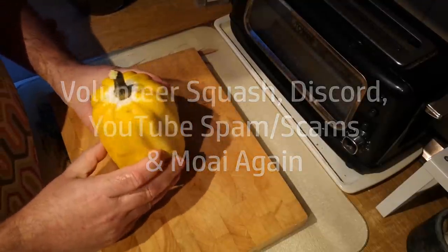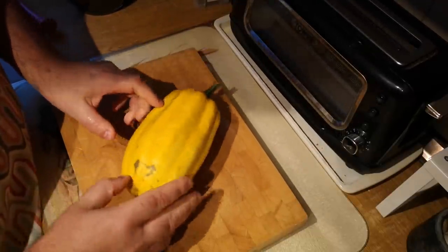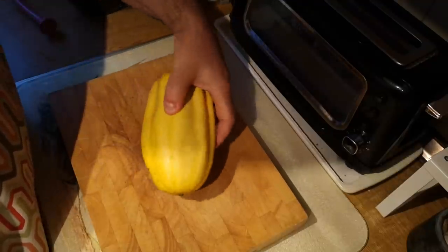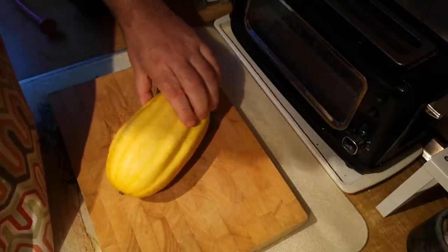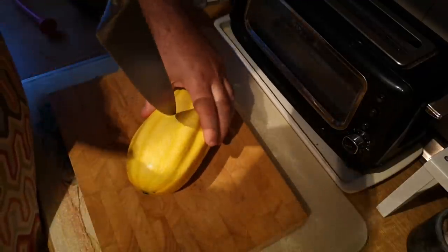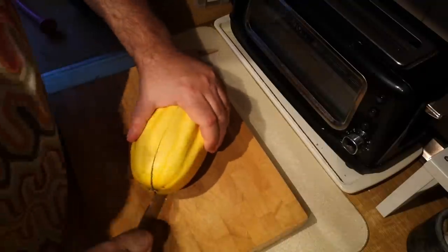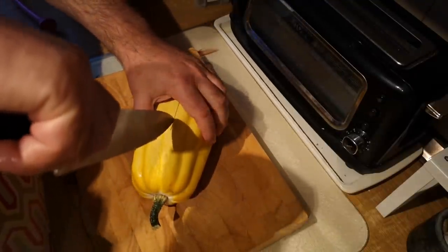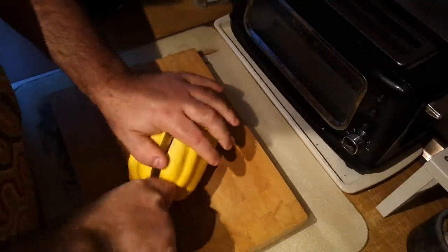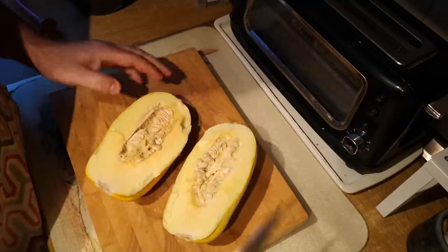What I'm going to do with this is halve it and bake it and then stuff it. It's worth noting I don't know what variety of squash this is. It does resemble in some ways an acorn squash but it's a bit longer than I would expect an acorn squash to be, and it's just a chance seedling that grew in my garden.